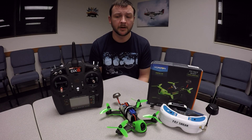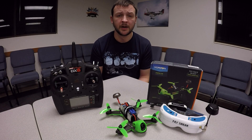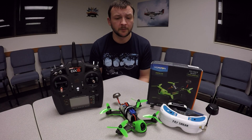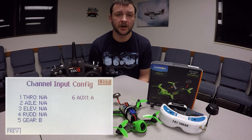The first thing that you would want to do before even opening the package on the aircraft is to grab your Spectrum compatible transmitter and do some programming on it. We would start with a fresh model memory, then go into our Channel Assign and Channel Input Config and set a three-position switch for our fifth channel.